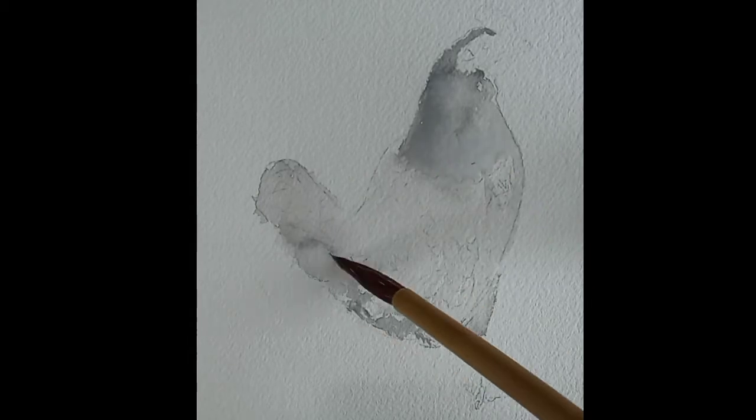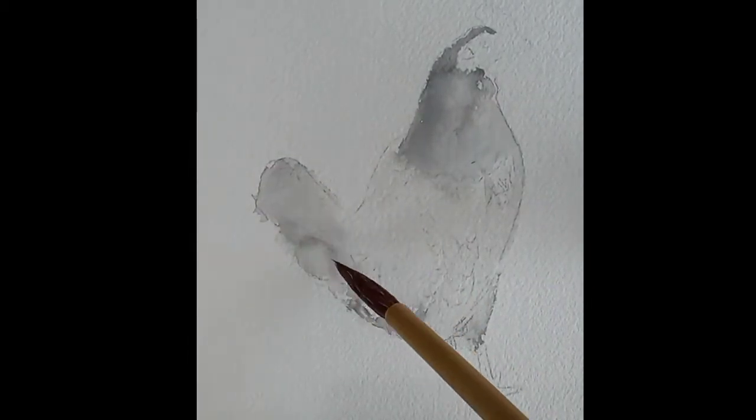When you apply the water and the paint, the wet-on-wet technique will help you get a soft look on the transition of colors.